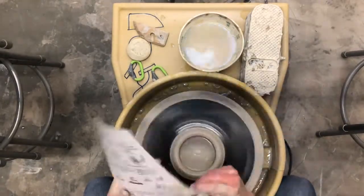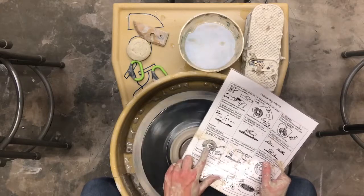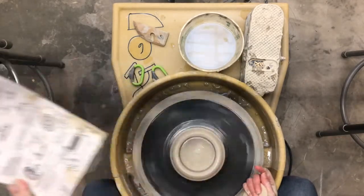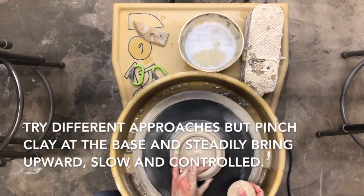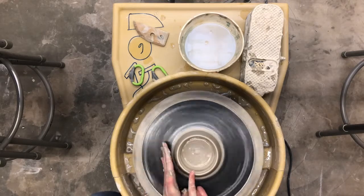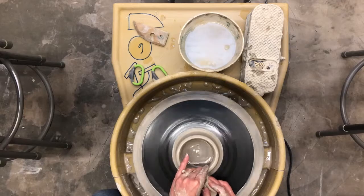The next step, you slow the wheel down. Then it's called pulling the walls up. I like to have my middle fingers on the inside and my thumb on the outside, with my right hand on the other side holding a sponge. Start at the base, pinch the clay, and pull it upward. This part is a little hard to get good at, so just practice. I'm always working with my middle finger and thumb, starting at the bottom, pinching and pulling upward. If it gets thin on top, add a little pressure and start again.